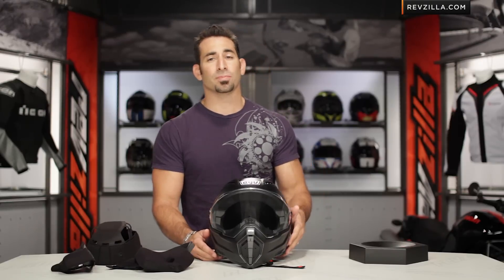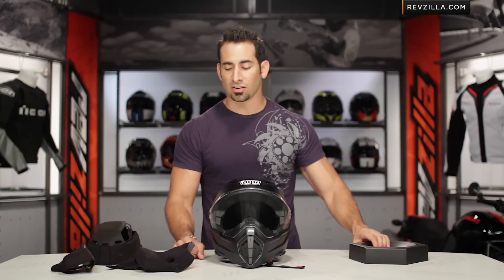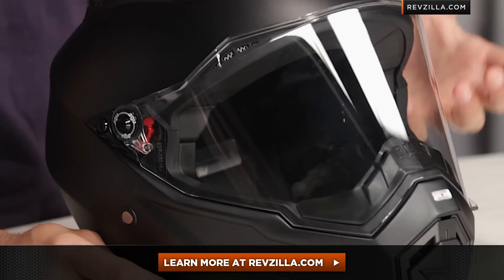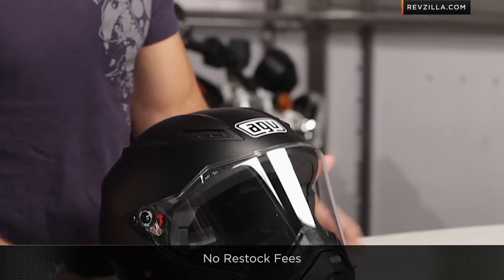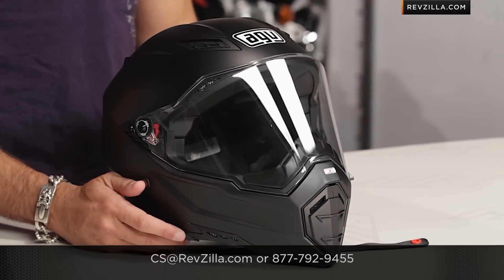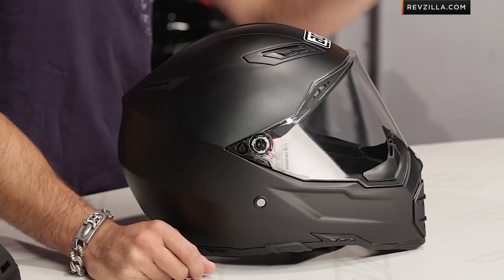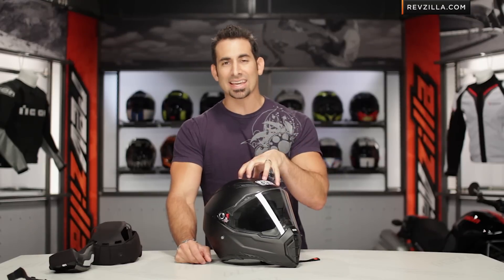The next step in your journey, after you leave me your feedback and questions on our YouTube channel, is I would love for you to click here and read other rider reviews at RevZilla.com. You don't have to take my word for it — start with my information, get a gauge of if it will work for you, and then read what other hardcore riders who've bought it are saying. We're going to ship for free, no restock fees, and if you want to talk to a gear geek, see us at RevZilla.com or 877-792-9455. Thanks for watching my full detailed breakdown video and personal opinion of the AGV AX8 EVO Naked Helmet available at RevZilla.com. I'm Anthony — we'll see you next time.